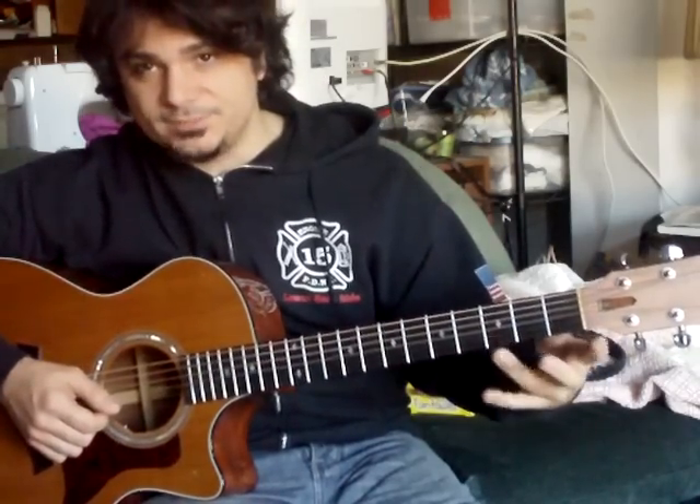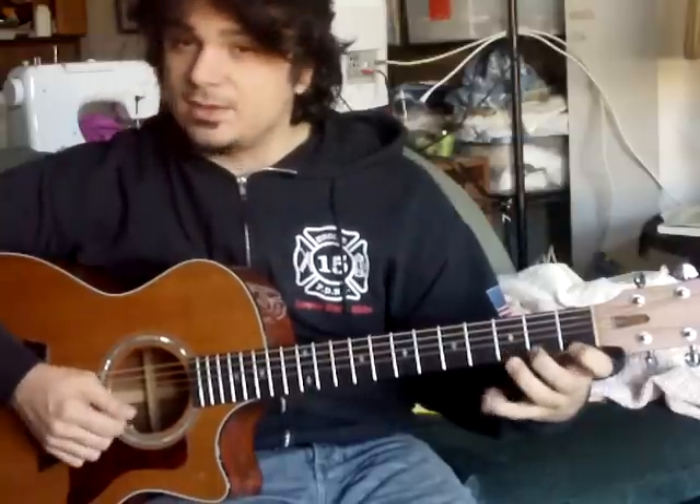Now once you get to this note — G, third fret on the high E string — you're going to repeat that note starting on a downstroke. Since the last note you played was an upstroke, the downstroke is going to be the next stroke you play: down, up, down — going backwards, three, two, one.